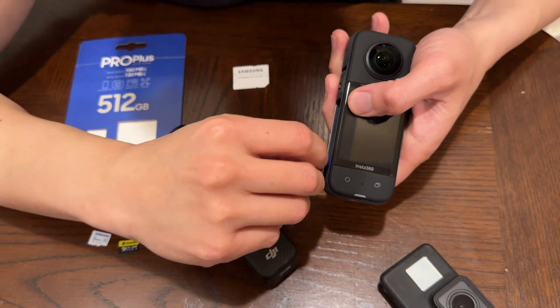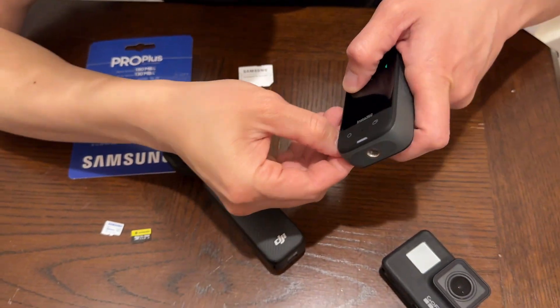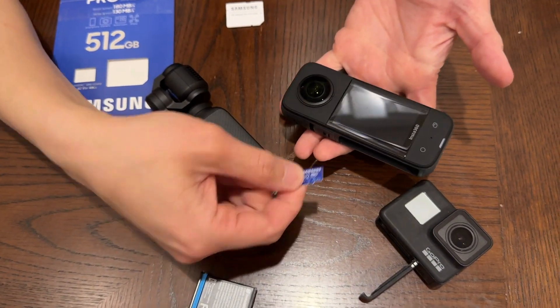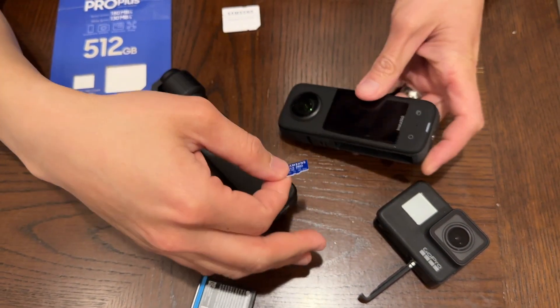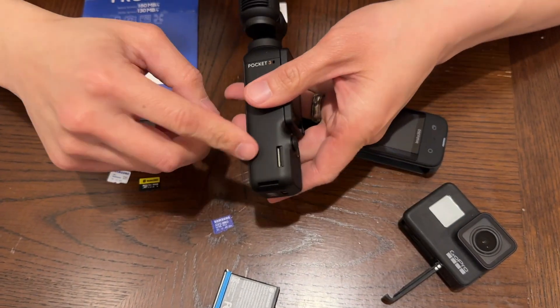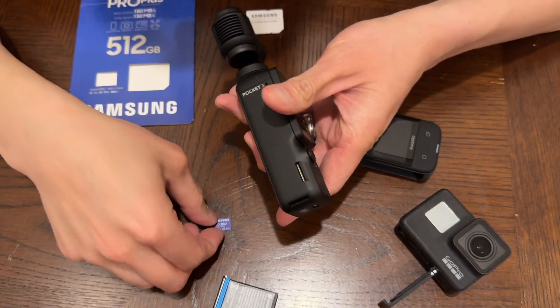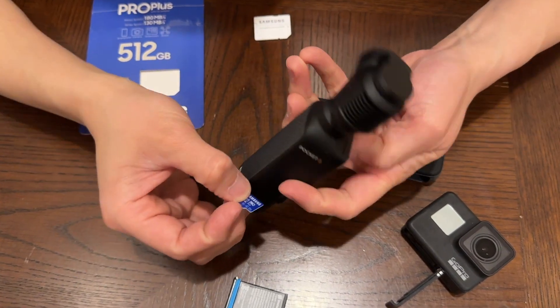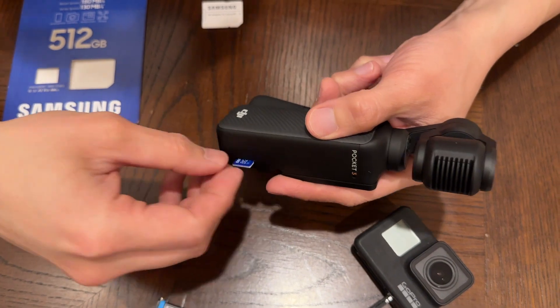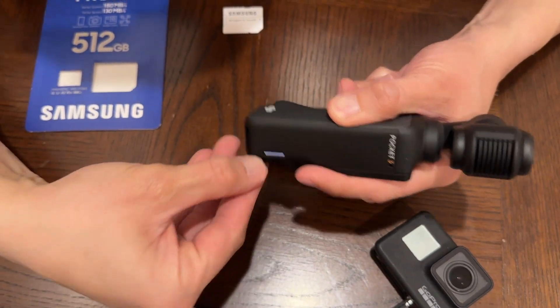Every time you attach it to a different device, I highly recommend — and even the manuals tell you — you should format the card to make sure it's fully compatible with the file system of each device. The device I'm using it on right now is the DJI Pocket 3, so I'm going to put this card in and show you how to format it to ensure it works with this device.